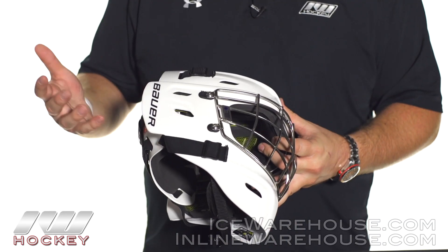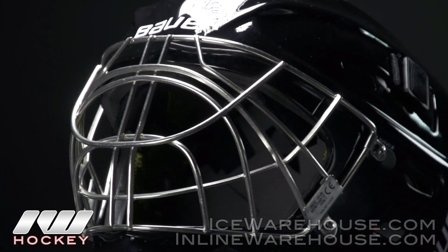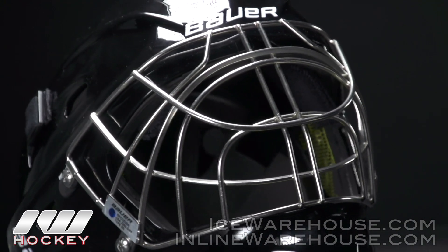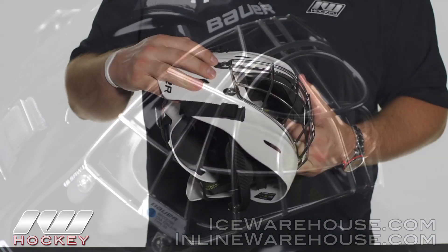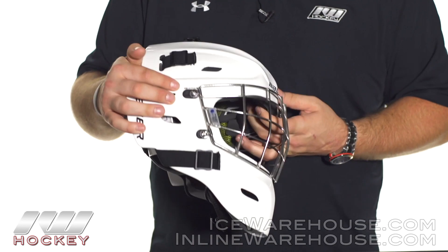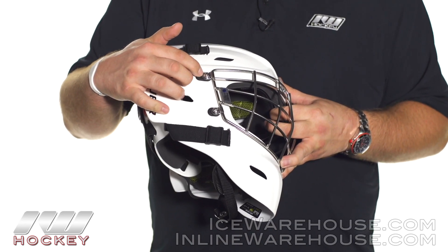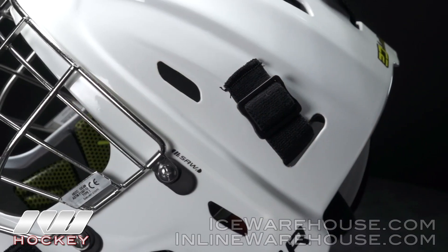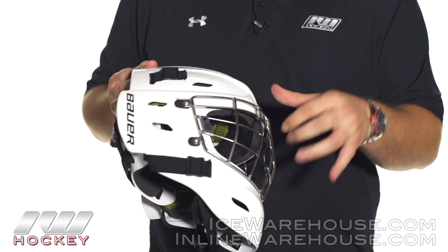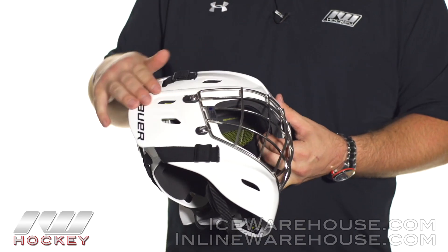Going into the cage, the mask is offered in three different cage options. All three are going to be a stainless steel wire cage, so all of them are going to be nice and strong and durable and able to withstand a lot of impact when you do take a shot. To help with shots to the cage, they're using their new SAW technology — basically a rubber piece where the cage is actually screwed on, so the cage is slightly elevated from the rest of the shell, allowing that rubber piece to absorb a lot of the impact from shots taken to the cage.